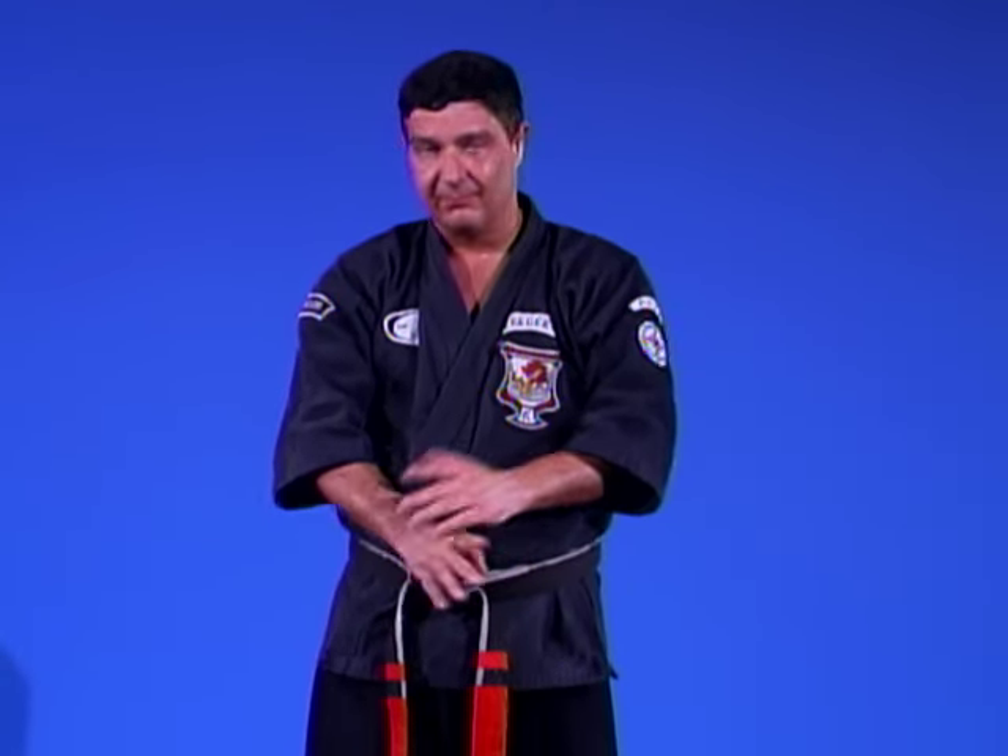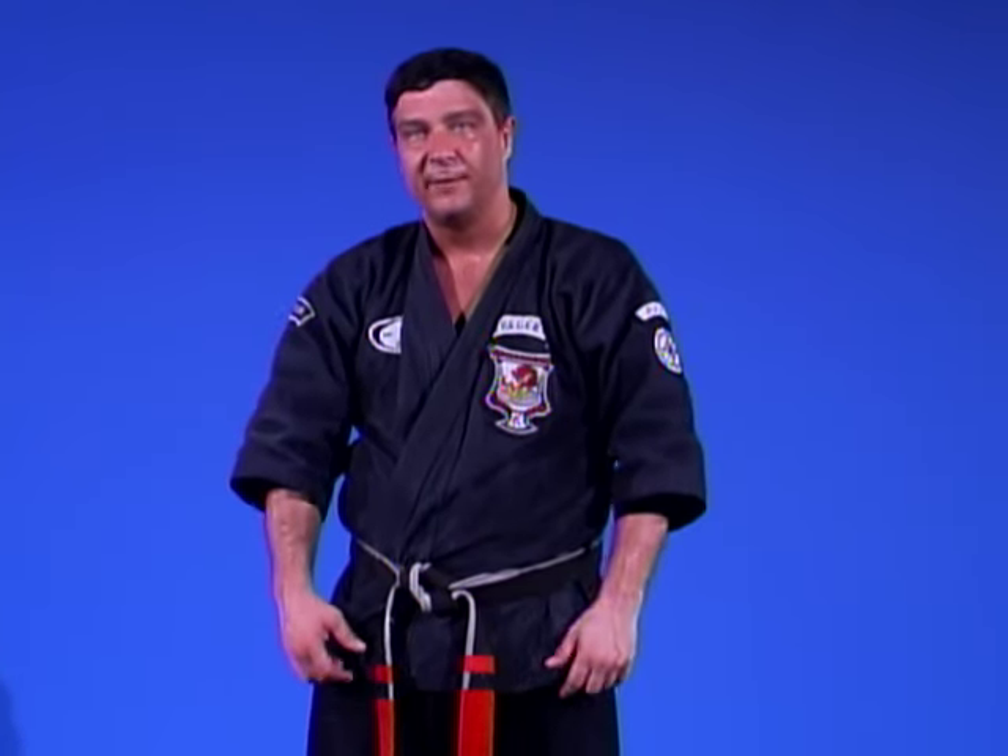For our tenth technique, Sword and Hammer — definitely named properly. This technique is a very easy move, and I always like to say the easy moves are what seem to work in the heat of battle, especially when fear takes over. Fear can fuel you too. When you're fearing for your life or someone you care about, other things don't come into play other than getting the job done if you train properly.